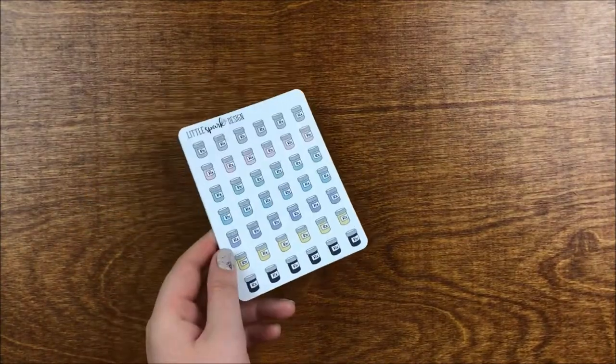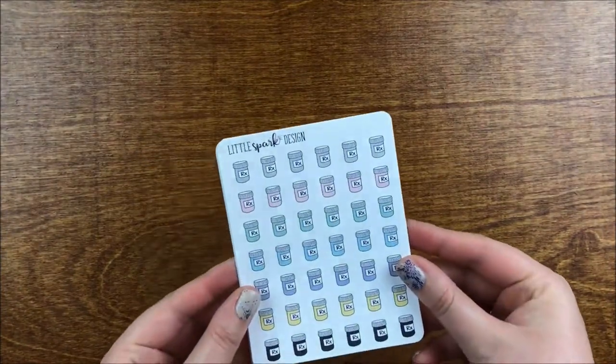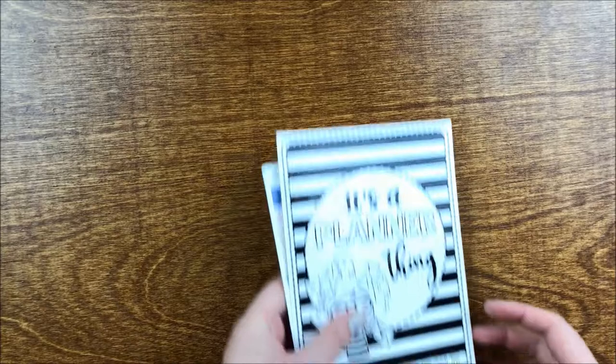That was everything from Little Spark Design — I really loved it and she shipped super fast, either the same day or the day after the sale. I definitely recommend her shop.